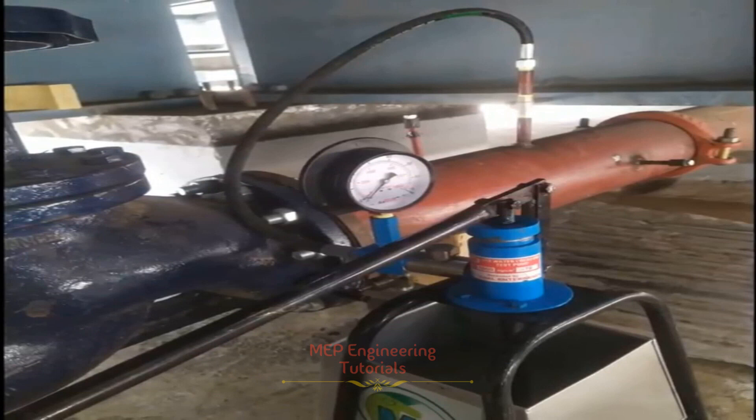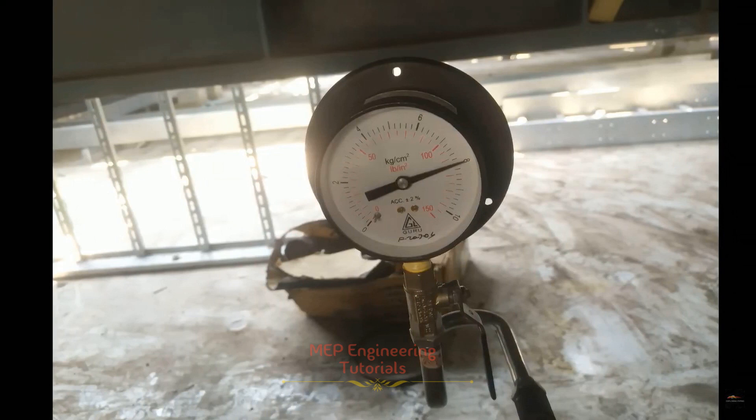When the system is filled with water and vented, the test rig will be linked to the system and pressure increased to the required system test pressure. As per requirement, we usually keep the testing pressure at 1.5 times the operating pressure — so if the operating pressure is 4 kg per square centimeter, the testing pressure will be 6 kg per square centimeter. When test pressure is reached, the valve at the fill point will be closed for 15 minutes to stabilize the system. The gauge will then be checked to see if any pressure loss has occurred; if so, the test rig will be applied to bring the pressure back up to specification.